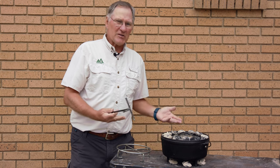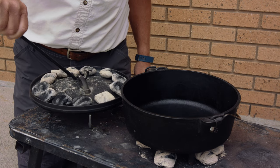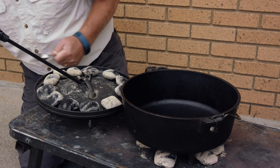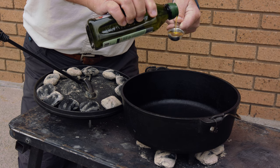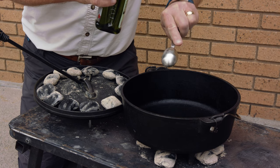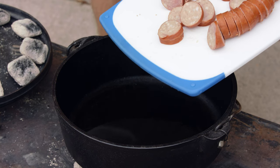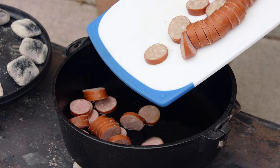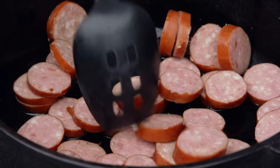We've got our Dutch oven ready. We've put briquettes on top and on the bottom following the rule of three that we taught in another video. Now as it's warming up we're ready to put in our oil, get that warmed up, then we'll add the sausage. One tablespoon of oil — get that warmed up nicely, then go ahead and add the sausage. We'll let that cook for a couple of minutes.